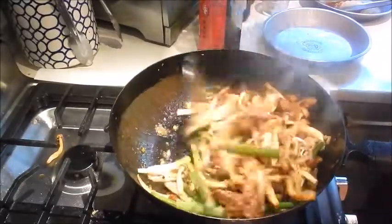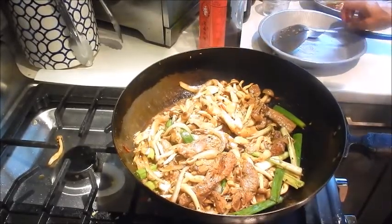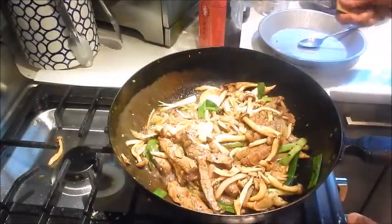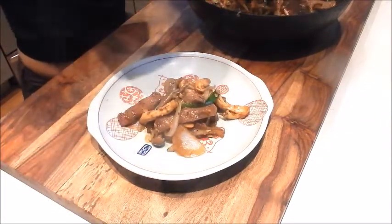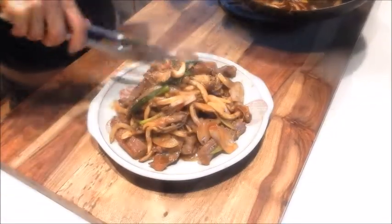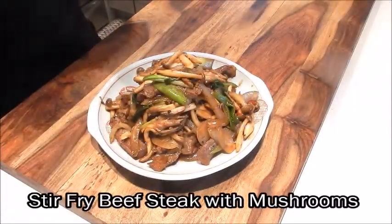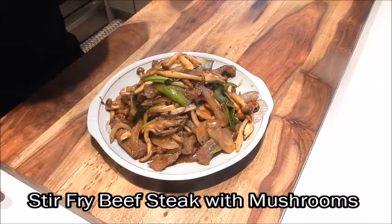Just toss it for about 30 seconds. Let me give it a quick taste. Wow, that's nice. Turn off the heat — this is done. And here we have a plate of stir-fried beef steak with mushrooms. It has a slightly sweet and tangy flavor along with a bit of heat. Enjoy!